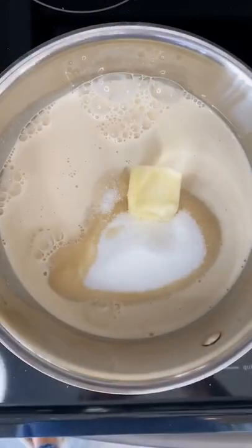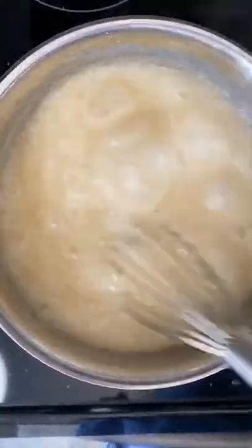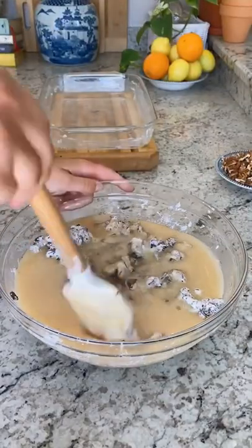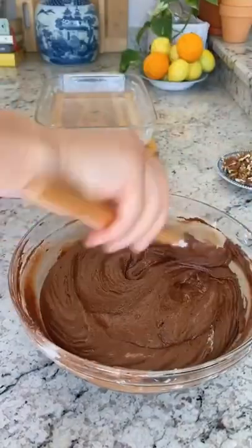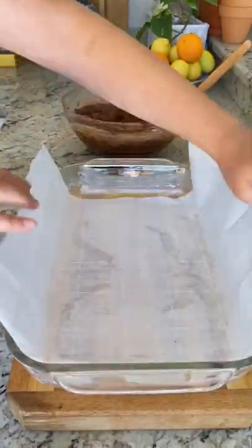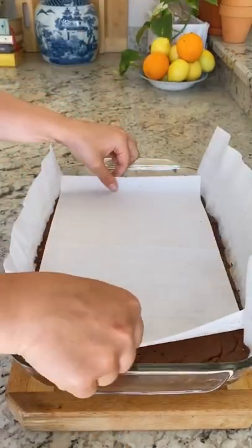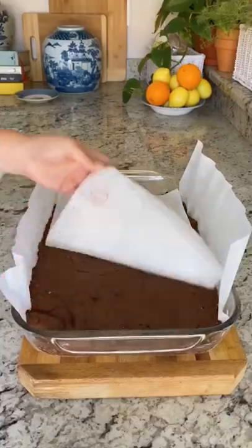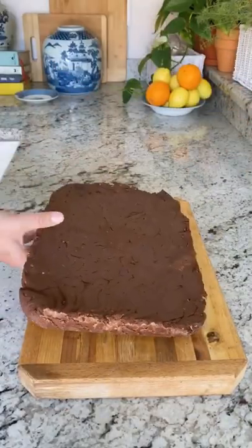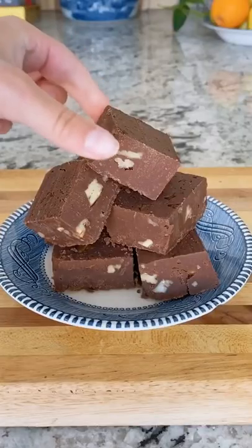Boil four and a half cups of sugar, 12 ounces evaporated milk, two tablespoons of butter, and a pinch of salt for one minute then simmer for seven. Pour that into the bowl of chocolate and stir until melted. Add chopped nuts then line a 9 by 13 dish with parchment paper. Transfer the fudge to the dish and let it sit overnight. Use the parchment to lift the fudge out of the dish and cut into squares. Warning: may become addictive.